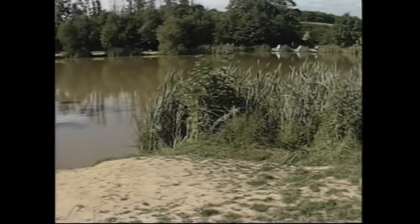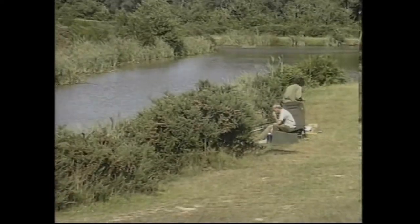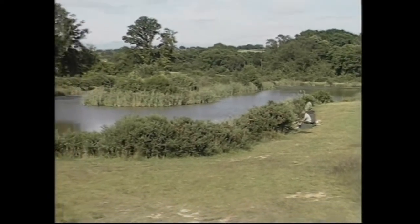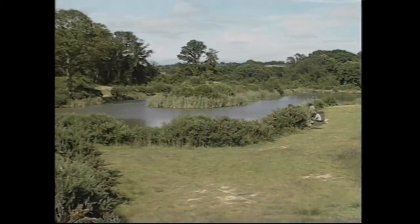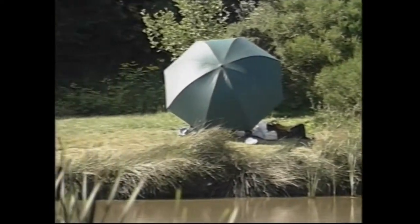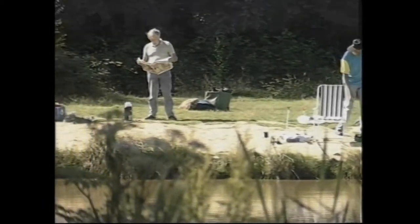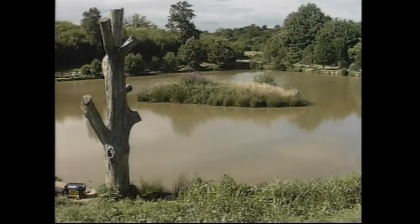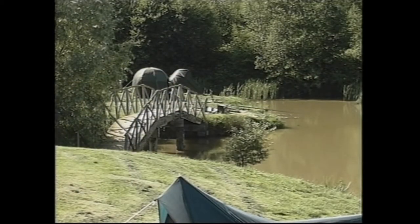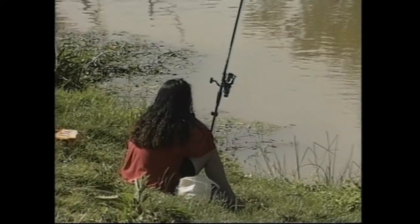Here we are at Weilands Angling Centre for our Bagging on the Pole session. This particular lake is for match anglers, nicknamed 'the snake' because it's a canalized version of a lake. There are also several other lakes — it's a beautiful complex and one of the many managed fisheries which seem to be coming to the fore nowadays. It's a beautiful July morning and I think we're going to catch plenty of fish.